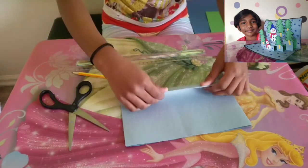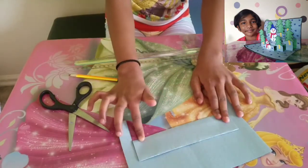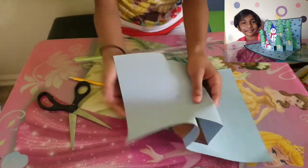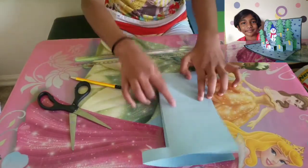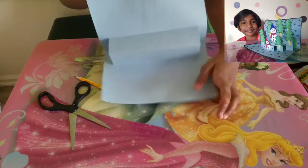Now fold it like this. And now we are going to take the fold inside — fold it inside like this. Now our first ladder is ready.